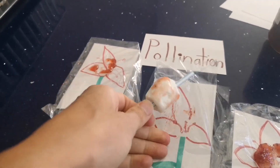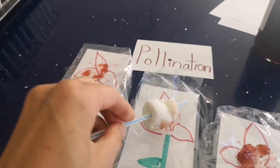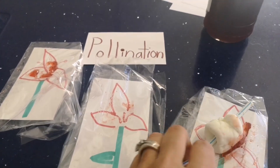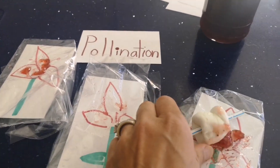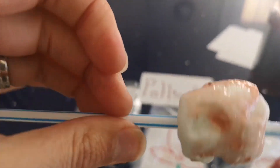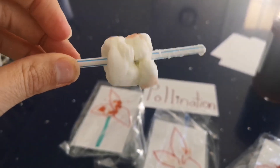It has even more pollen on it because it's trying to drink the nectar. Then it takes it to the next flower to drink the nectar and gets more pollen on it — and you can see all the pollen that is on the bee.